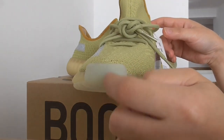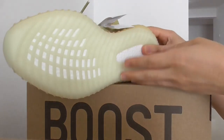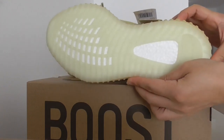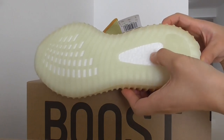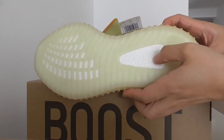About the outsole, this is a translucent one, linked to the whole pattern here — it's a little white color. And for the boost, this is BASF boost. Touch is very, very comfortable.